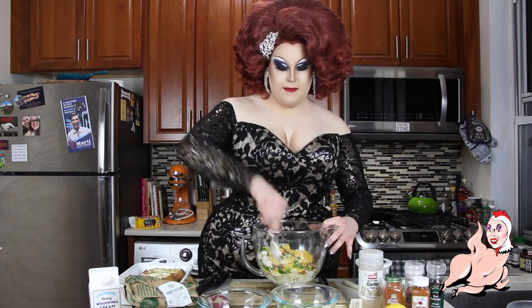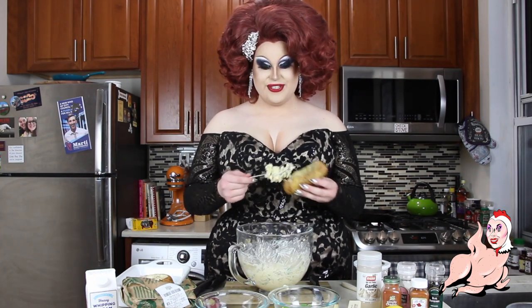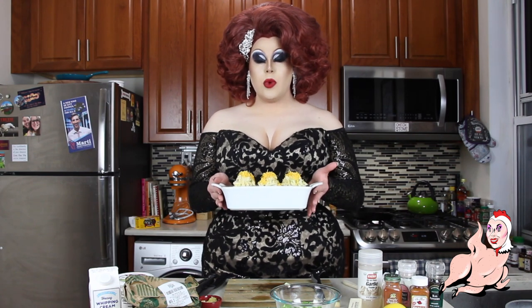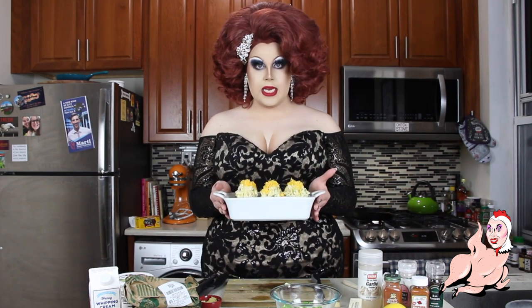Take a fork and mash it all up. Then it's as simple as taking your little potato skins, taking the mixture, and just filling it up to the brim. They are going to be overflowing and just delicious — fill it till it can't be filled no more. Here are our glorious twice baked potatoes, currently half baked. We're going to throw them in a 375 degree oven for 15 to 20 minutes, or until perfectly heated through.